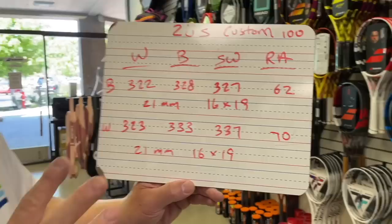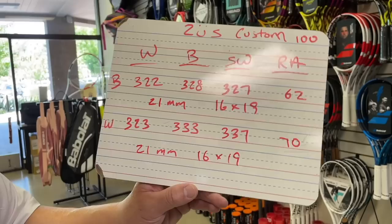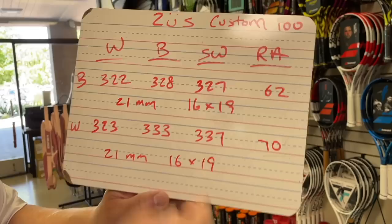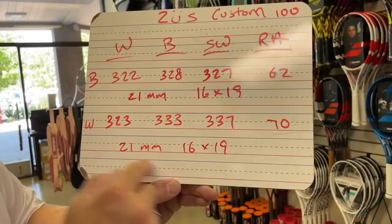Let's take a quick look at the vitals. Both Zeus rackets are 100 square inch heads. They can be either 62 or 70 stiffness — higher the number is stiffer on the RA chart. The black one is 322 grams, 328 on the balance, 327 on the swing weight, RA 62 — so softer — with a 21 constant beam and 16x19 string pattern. The white one is about the same weight, a little head heavier, a little more swing weight, and stiffer at RA 70. Same 21 constant beam and 16x19 string pattern.